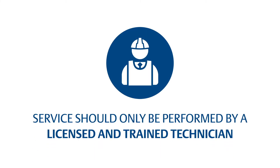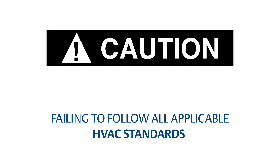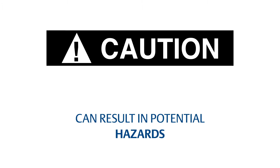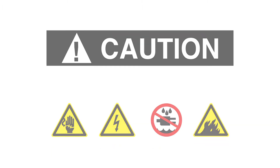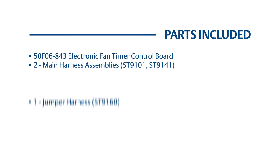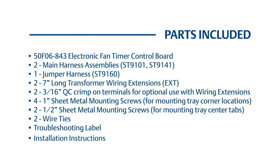Service of HVAC equipment should only be performed by a licensed and properly trained technician. Failing to follow all applicable HVAC standards of operation and maintenance, including applicable codes and manuals, can result in potential hazards including, but not limited to, electrocution and fire.